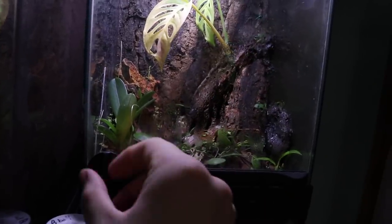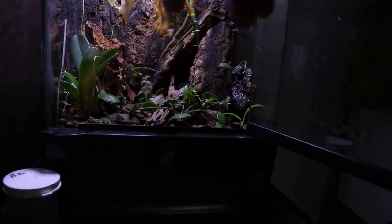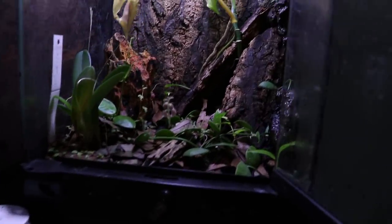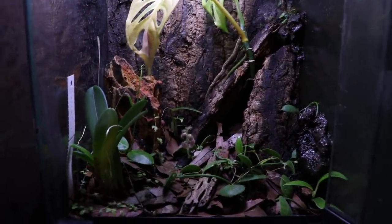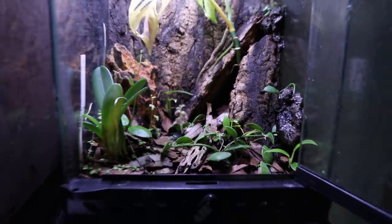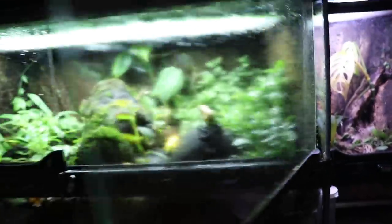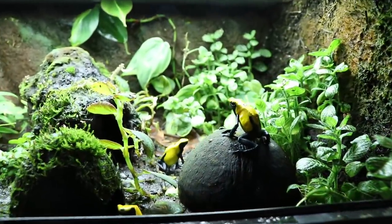Up here I have a tank I built — nothing inside except some plants, isopods, and springtails. Nothing really special about it, just a cool 8x8x12 Exo Terra setup.